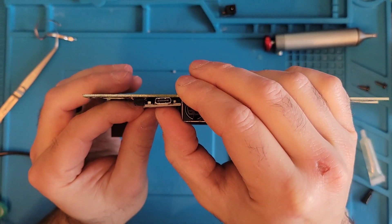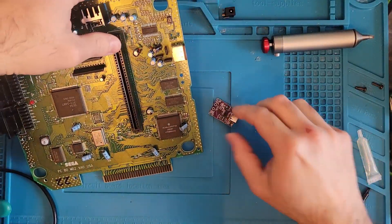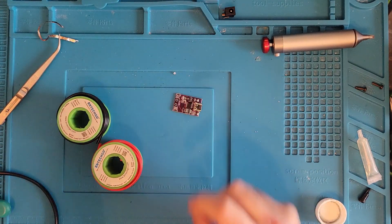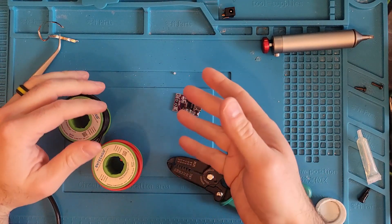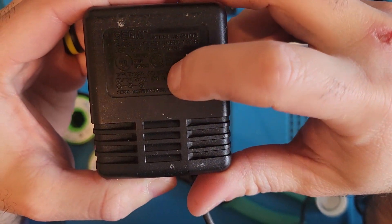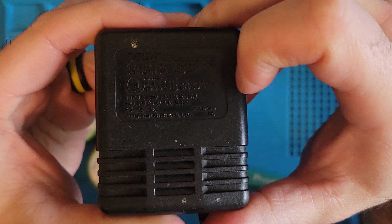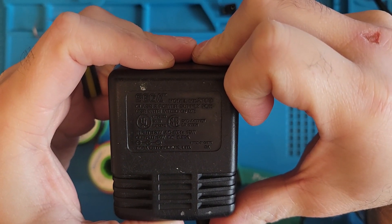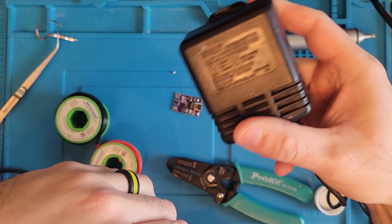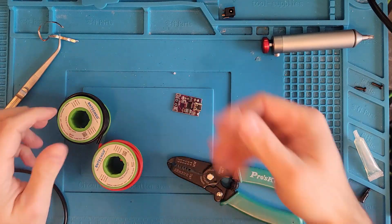What do you guys think? Alright, let's get some wires attached to our board here. Our trigger board is set to 12 volts. Now, the output on these power bricks — can you see it? — is 10 volts. But these things never put out 10 volts; it's more like 13 or 14 volts they actually put out. So 12 volts will be fine.